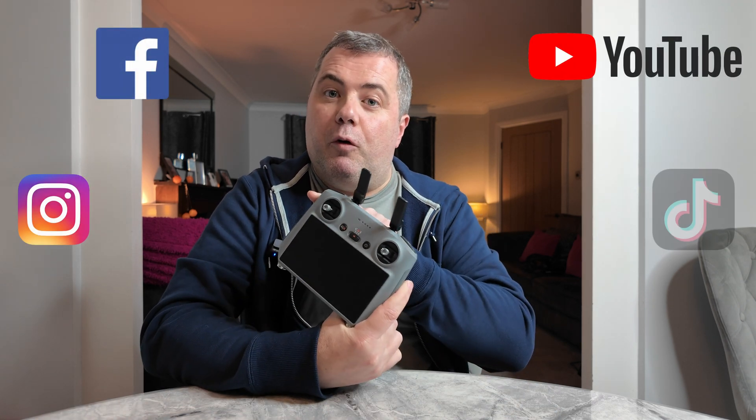Hello, welcome back to the channel. In this video, I'm going to show you how to set up live streaming to platforms such as YouTube and Facebook direct from your DJI RC2 controller. I'm also going to show you how to get over some of the limitations that DJI impose on us with the streaming capabilities of the RC2, and that comes in the latter part of the video.